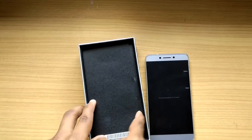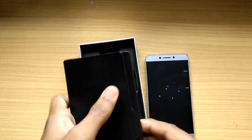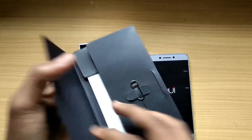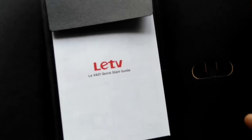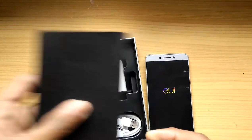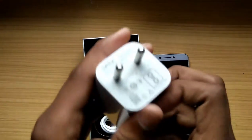Removing the tray — the first thing we see is the booklet. It contains a SIM ejector tool with 'LeTV' written on it and a quick start guide, but that's boring stuff so I won't go through it. Next we see the power adapter — this is a quick charger.